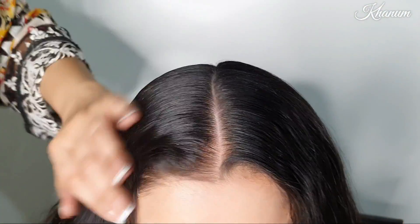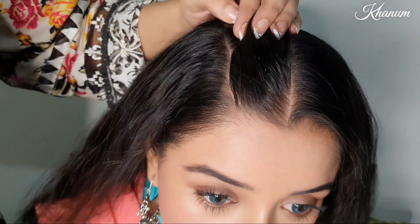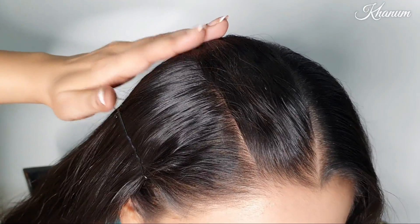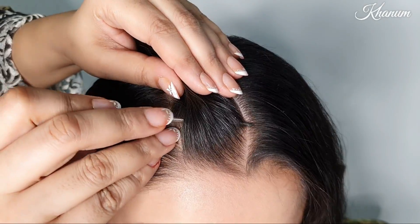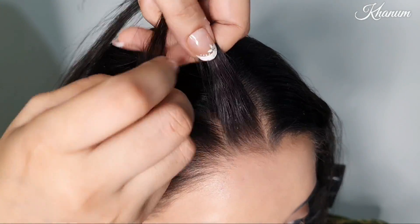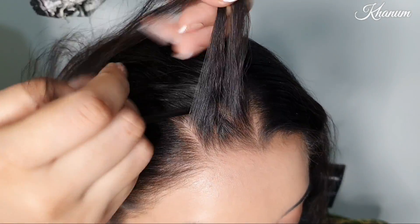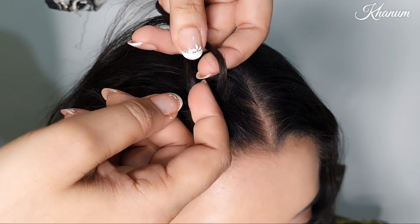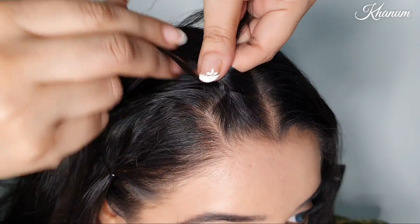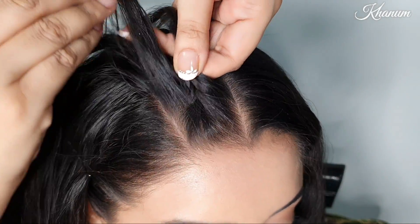For the second hairstyle, I have divided into two parts. You have to take two sections about one and a half inches, separate them, secure with a bobby pin, and divide them. Start braiding from the beginning — it can be a bit tricky at first, but with some practice you can do it.